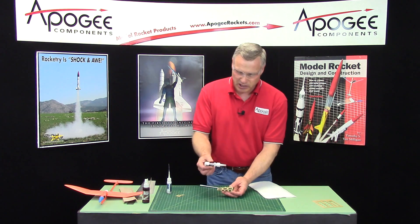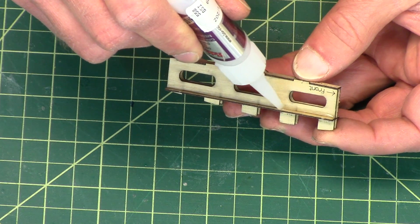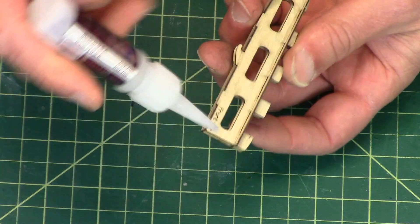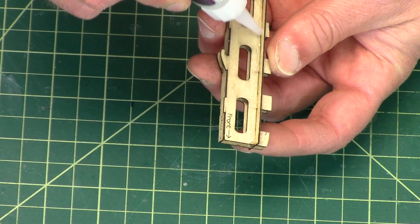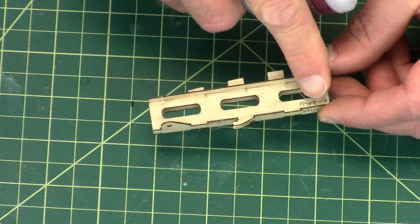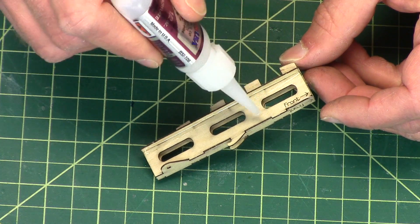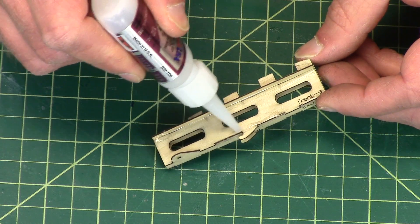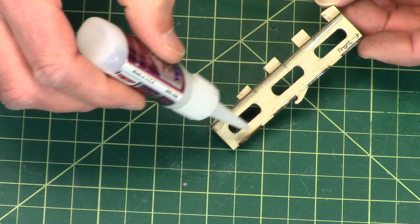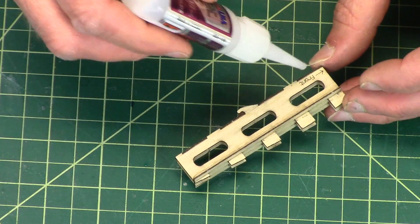Now I'm going to switch to medium or thick super glue, and I want to put a fillet right there. I can be pretty heavy with that fillet because this has to be strong. On the bottom side these don't stick out, but I do want to put a fillet of glue there. Everywhere you see dark, I want to put a fillet of glue, and here on the string attachment point I want to put a little bit of fillet there too, but I don't want to fill that hole. Then I'll do the same on the other side.